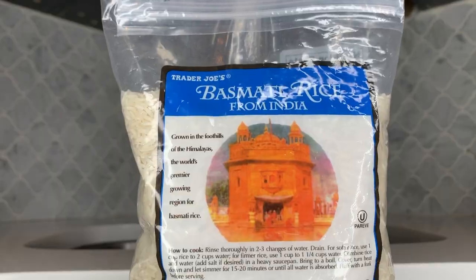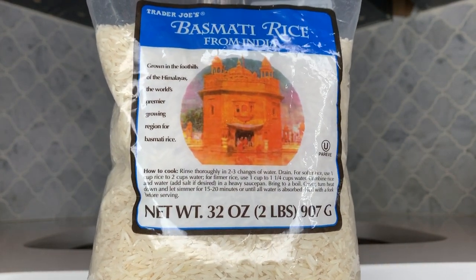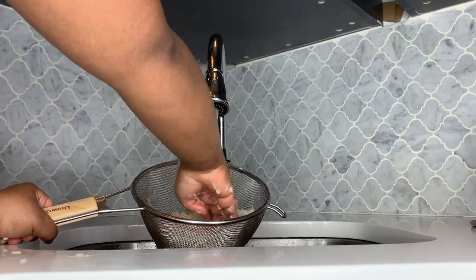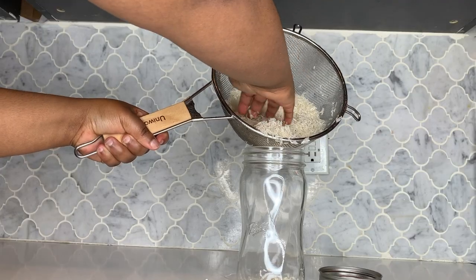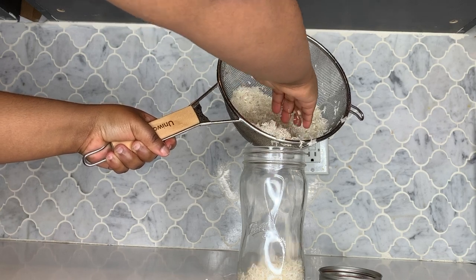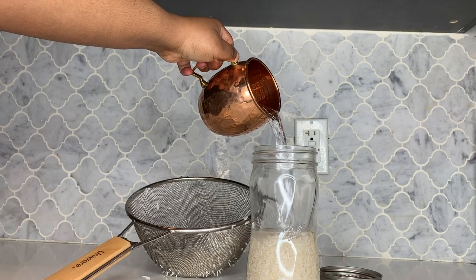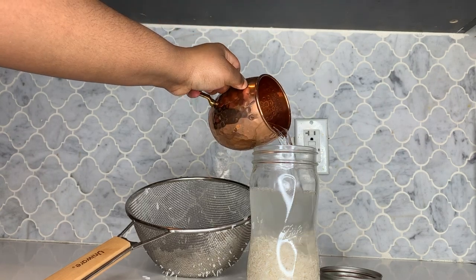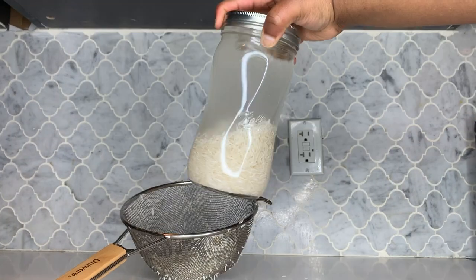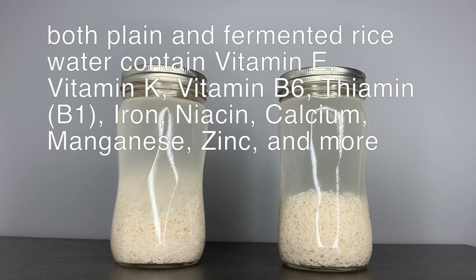Now I'm going to give you a tutorial on how to make rice water and how to use it. Start by grabbing any brand of rice, put it in a strainer, and make sure to deep clean the rice and rinse away all dirt and debris. After you've cleaned the rice, pour it into a jar that can be sealed tightly. Add as much rice as you want, then fill that jar or container with water. That's essentially how you make rice water — just plain water and rice. I also like to add some essential oils to boost the effects of the treatment. After making the rice water, you can use it immediately as plain rice water or wait up to 24 hours to let it ferment as a fermented rice water treatment.